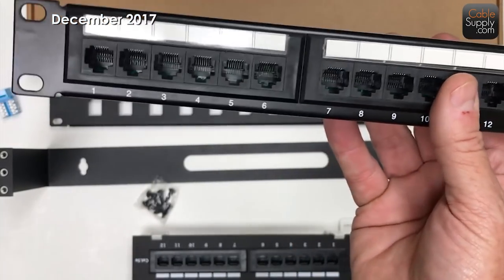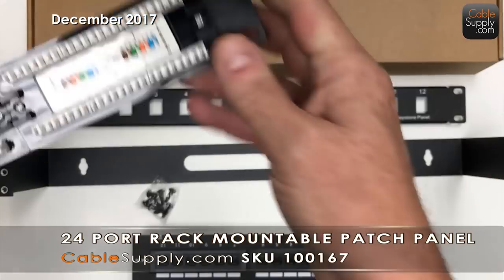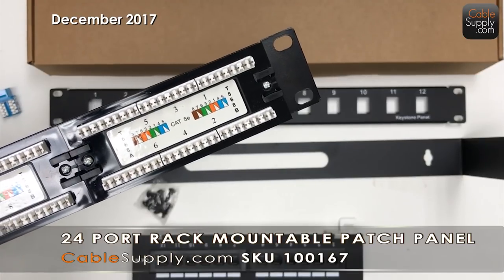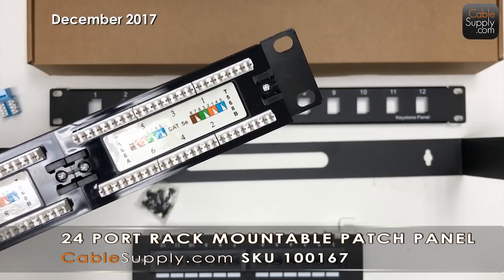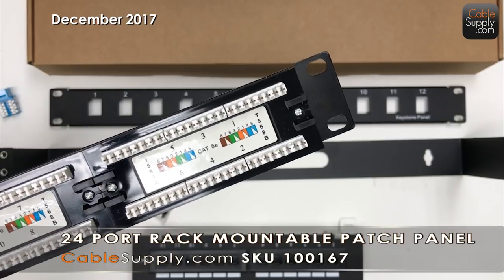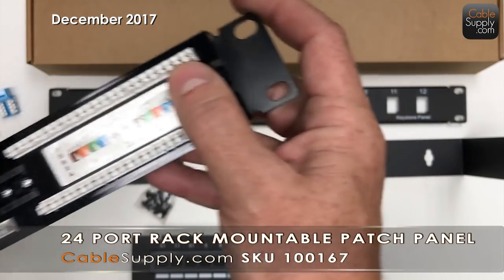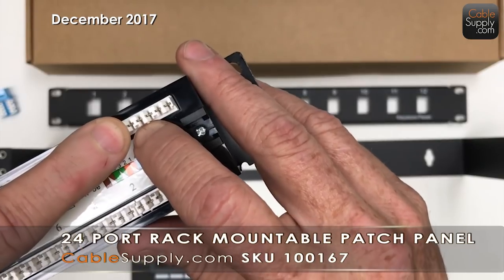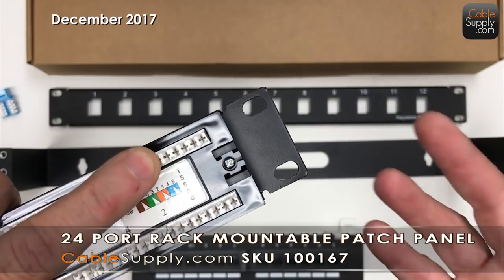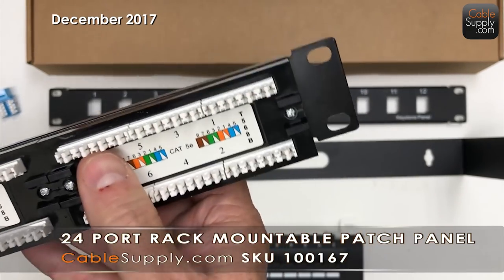One thing I want to point out is the way it punches down. This is 110 punch down. Some other patch panels out there — especially ones in electrical stores or from some competitors — sell universal punch down. Universal punch down costs less to manufacture because it's made for America, Europe, Australia, and everywhere else, so those punch-down areas accommodate different tools. We use 110 in America, and we also have those punch down tools online.